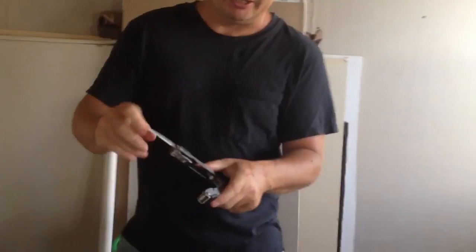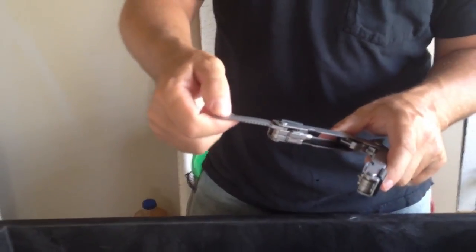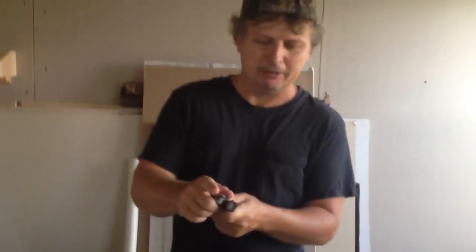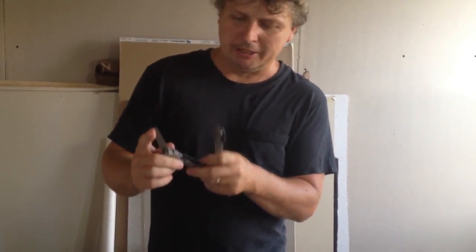There's a serrated knife blade — it's serrated part of the way back and the rest is just a regular knife blade. I like the style on these because they lock open and there's no chance of it closing on your fingers, which makes it really nice.